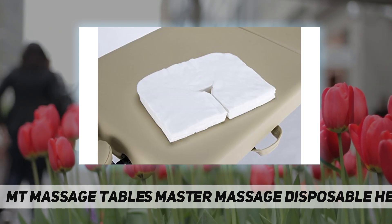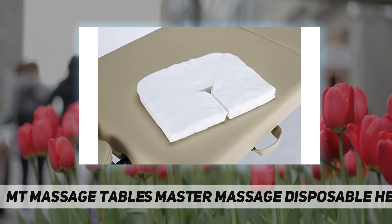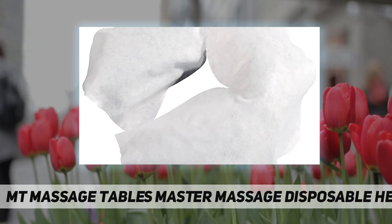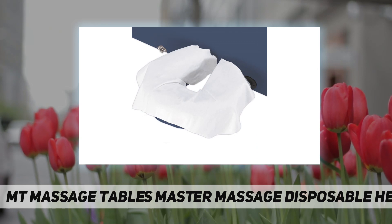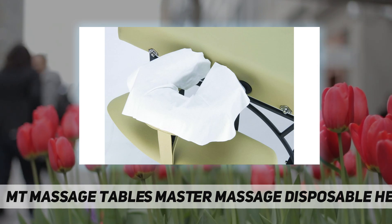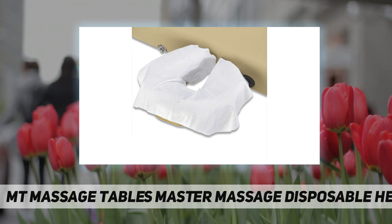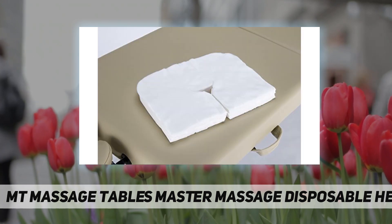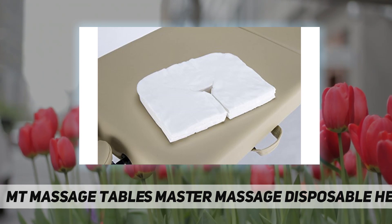While they enjoy a relaxing massage, our face pillow covers fit all headrests and are very comfortable — twice the thickness of regular non-woven fabric covers for a comfortable experience for all your clients. Affordable, convenient, and soft, these table and face cushion covers feature soft, absorbent, medical-grade fiber and are hypoallergenic, available in white.